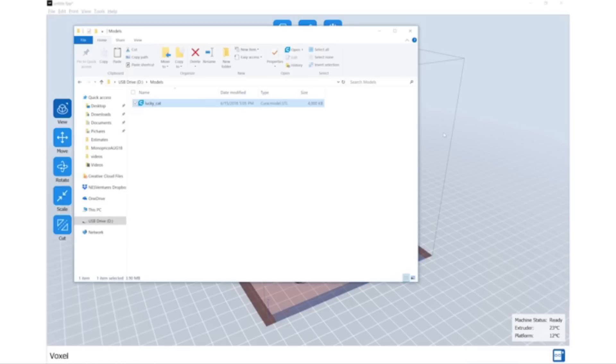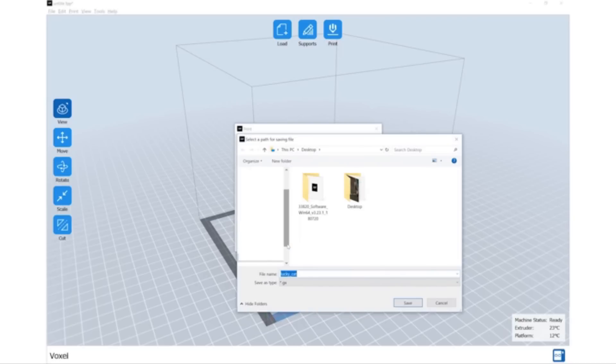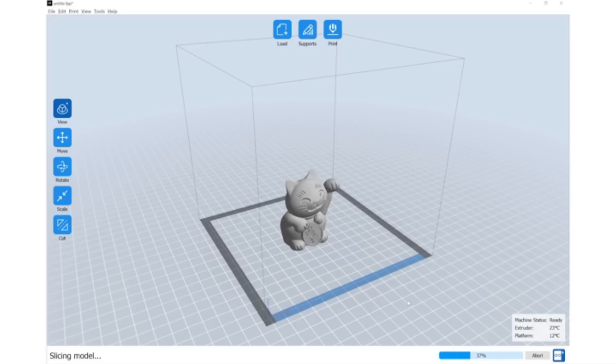You are also able to import models, adjust your print settings, slice your models, save the sliced file, and send the sliced model to the printer to begin printing. You can also transfer the files by using a USB drive.